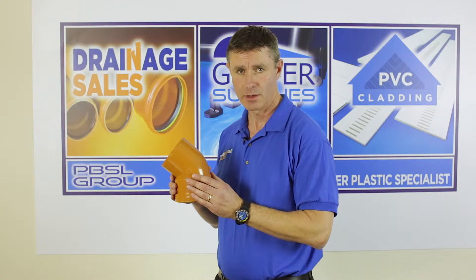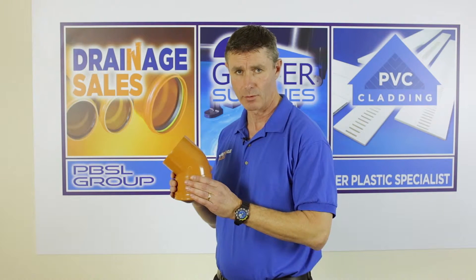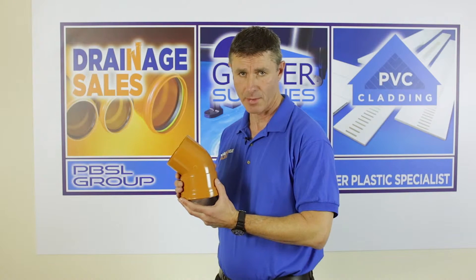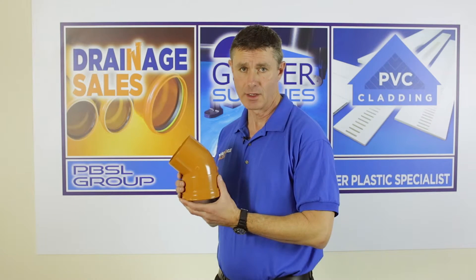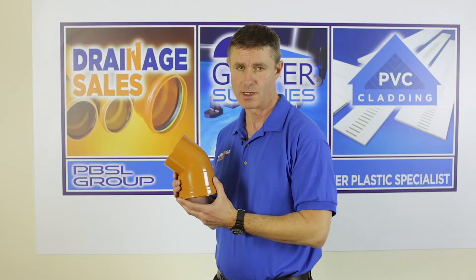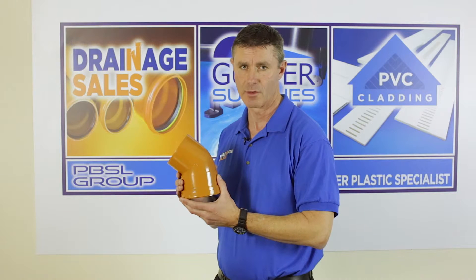88 degrees is usually used at the bottom of either a rainwater pipe or a soil pipe. 45 degree single socket bends are most commonly used into and out of inspection chamber bases. 15 or 30 degrees are usually for a horizontal change of direction.